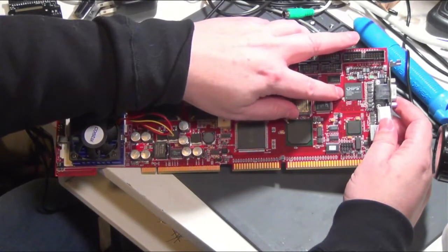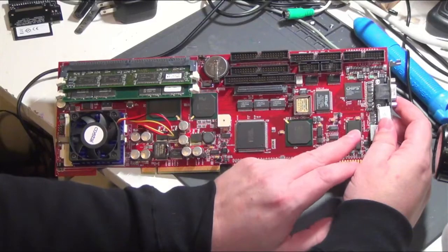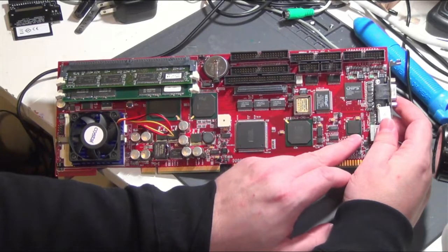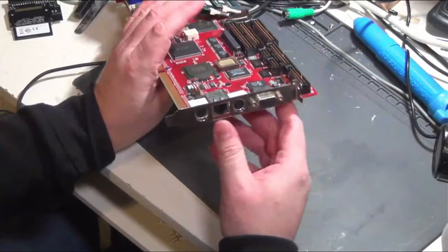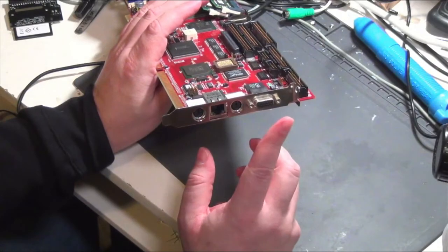A Chips Technologies M69000 video controller, which I've never seen one of these before, but they are MS-DOS, Windows 95, and 98 compatible. And then the Intel 10/100 Ethernet controller — and it's actually got mouse, keyboard, Ethernet, and VGA.